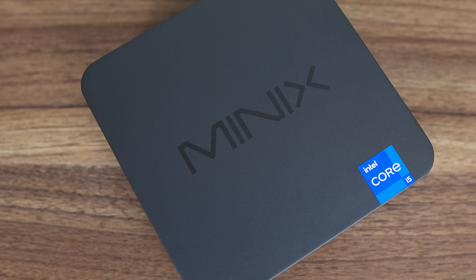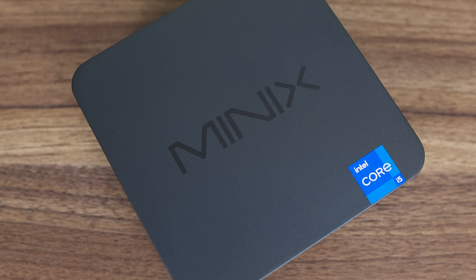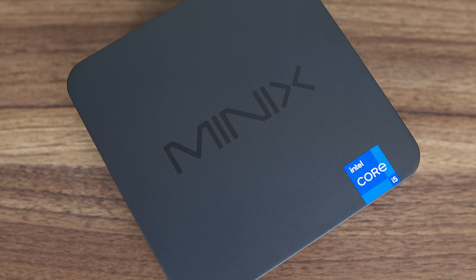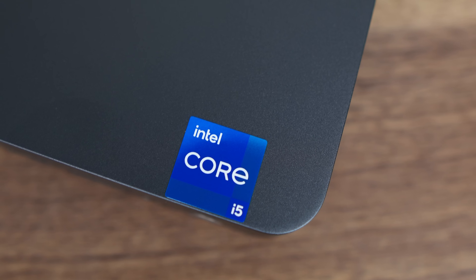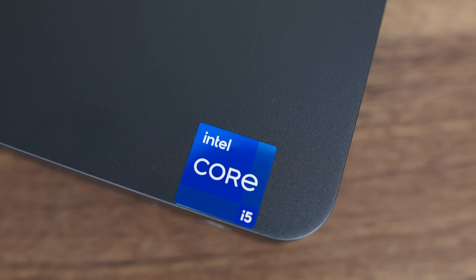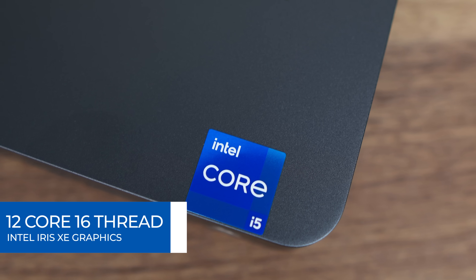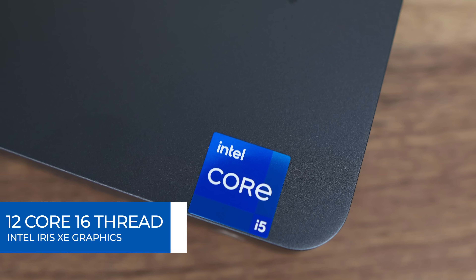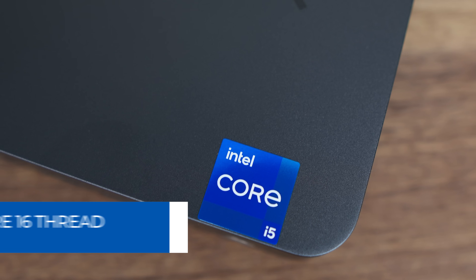The design and feel of this one is very close to Intel NUCs of old, which made me reminisce on how I started the channel with an 8th gen Bean Canyon Intel NUC review. There's been a lot of minis since then. The comparison to the NUC is fitting because the NGC N512 does indeed feature an Intel CPU — it's a previous generation Alder Lake i5-12600H consisting of 12 cores with 16 threads: 4 performance cores and 8 efficient.